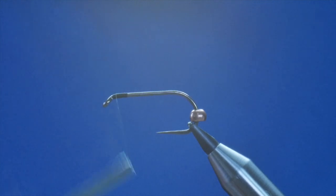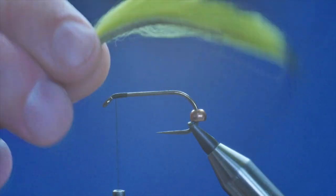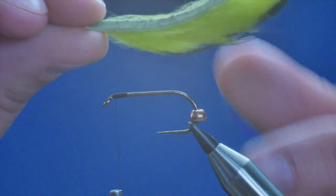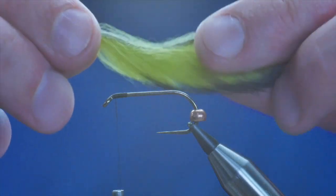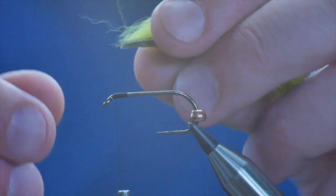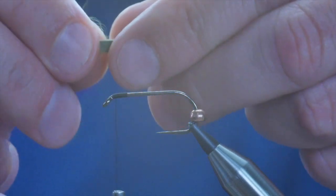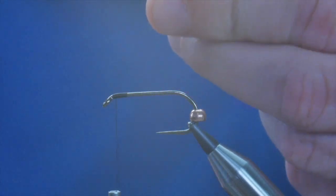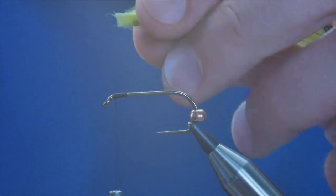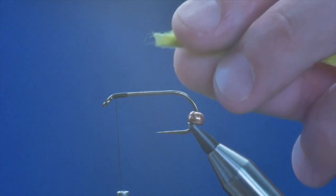The next thing I'm going to do is catch my zonker strip in at the front. I'm using some of this — it's a green with black tips. It came from Troutline. I've already cut it to size; it's two inches long. The first thing I'm going to do with this is remove the first few fibers at the front, so what I have is just a clean bit of zonker strip there.